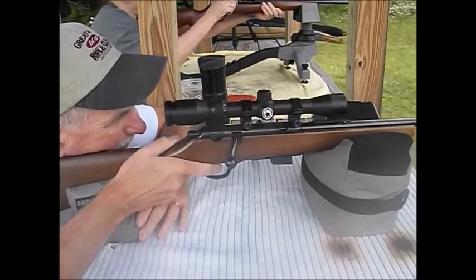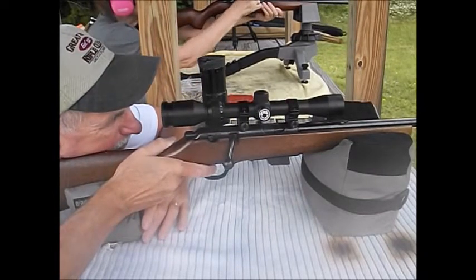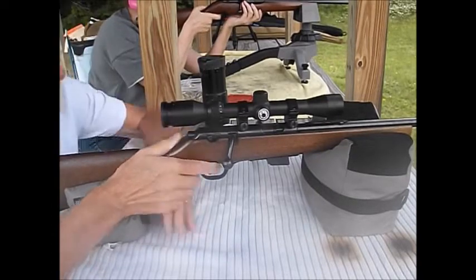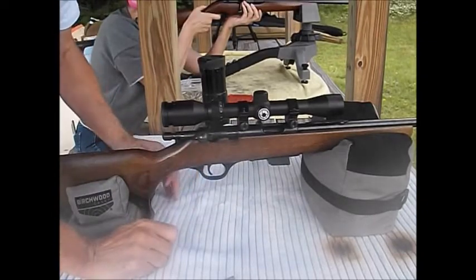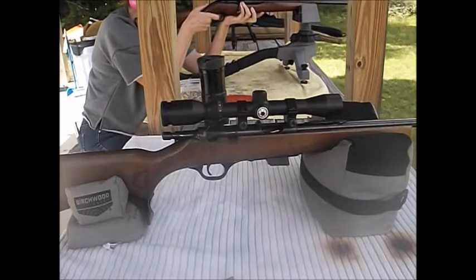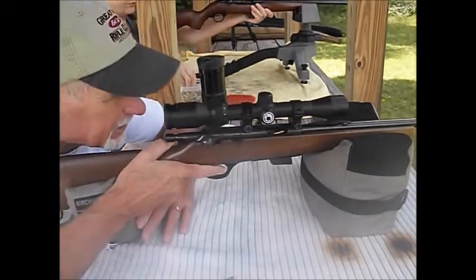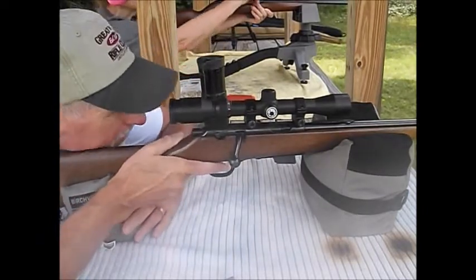And last one. I like this. I like it. I might actually lighten this trigger up. I want to go have a look — I'll be right back. That group had a couple of flyers, but otherwise a nice three-round group. So I'm going to run another three-round group. I'll put some dots out on the target again. More CCI mini mags.